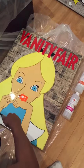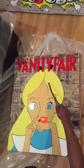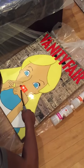Just getting the last bubbles out. This is my first time using the ArtResin product and I think it's amazing. The color really pops and it has a very glass-like tone to it.